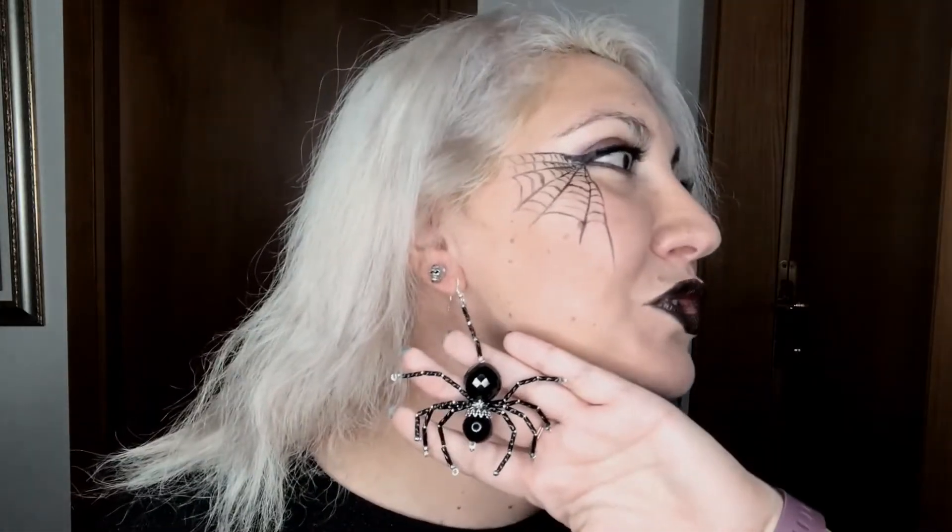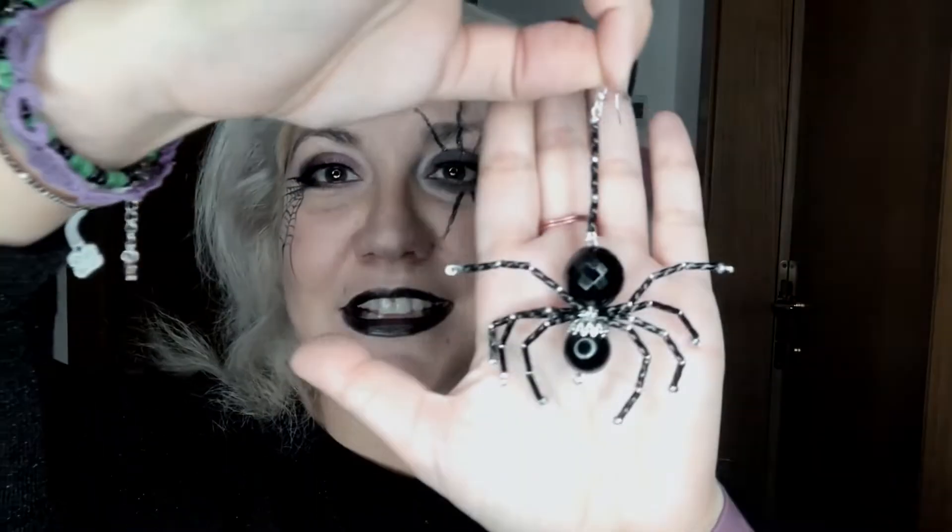Come potete vedere, il mio amichetto e il tema del mio trucco: andremo a realizzare un bel ragnone. L'anno scorso — vi lascio qui sopra il link per andare a vedere il tutorial passato — avevo fatto dei ragnetti un po' più semplici e carini per bambini. Quest'anno ho voluto alzare il tiro e realizzare un ragno con le perline, e devo essere onesta, mi piace veramente veramente tanto.